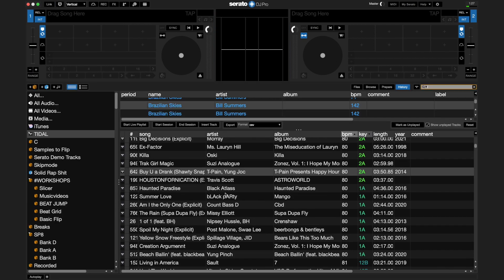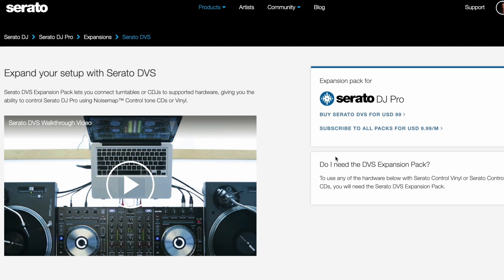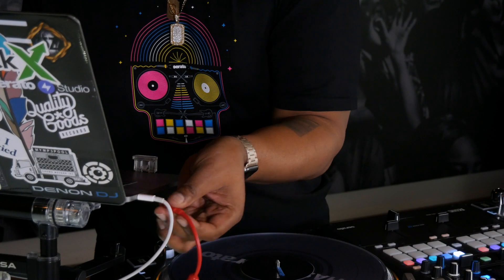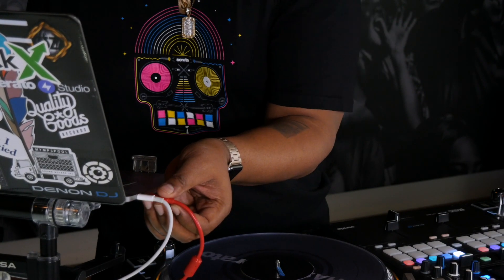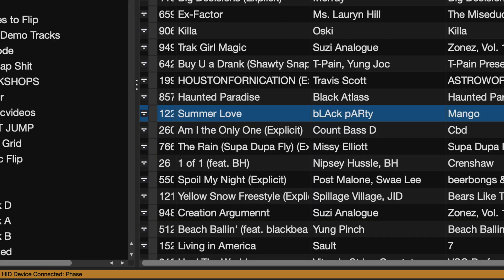Next, connect your primary device to bring Serato DJ online. You will need to have a DVS-enabled mixer or the DVS expansion active in order to access the FaZe features. Connect your FaZe receiver via USB — you should see a connection message in the bottom status bar of the Serato DJ Pro application.